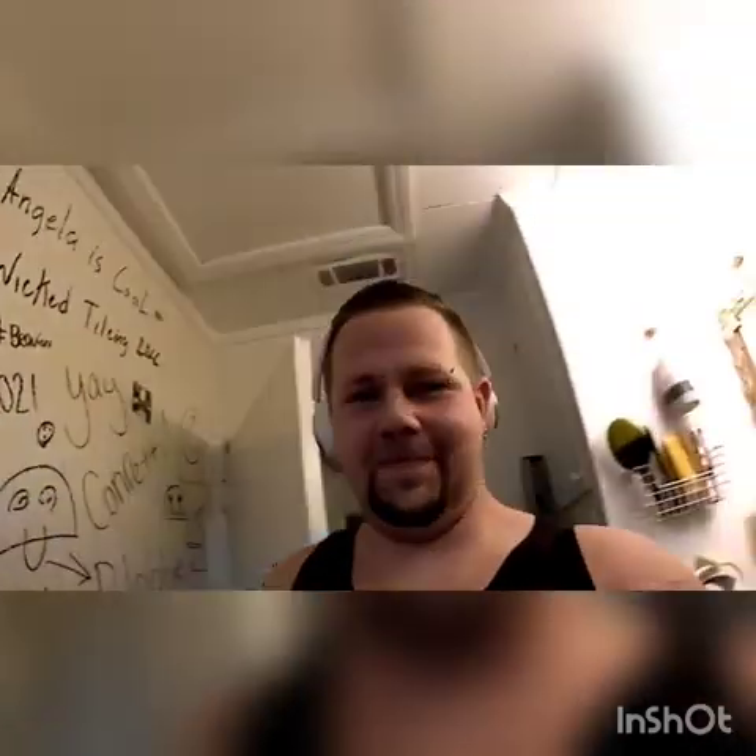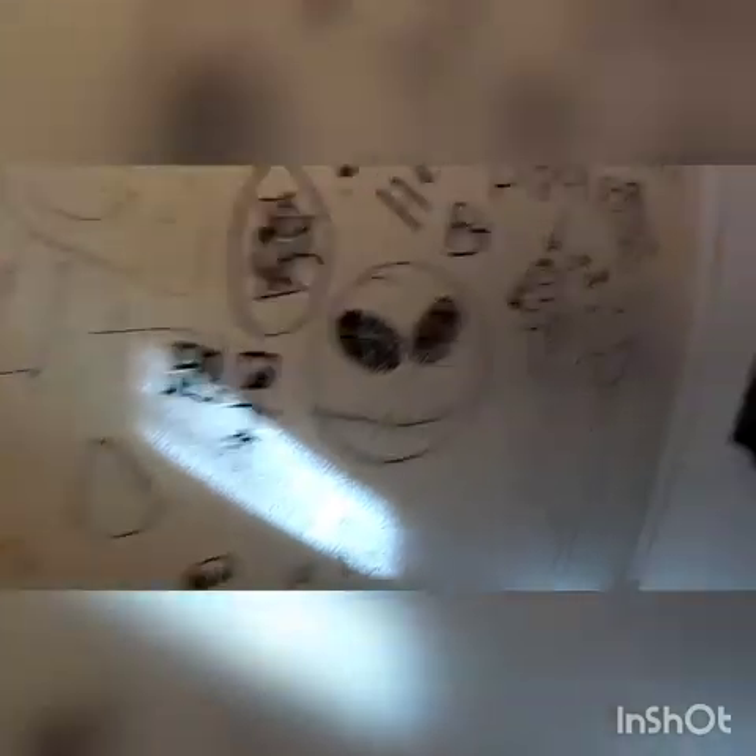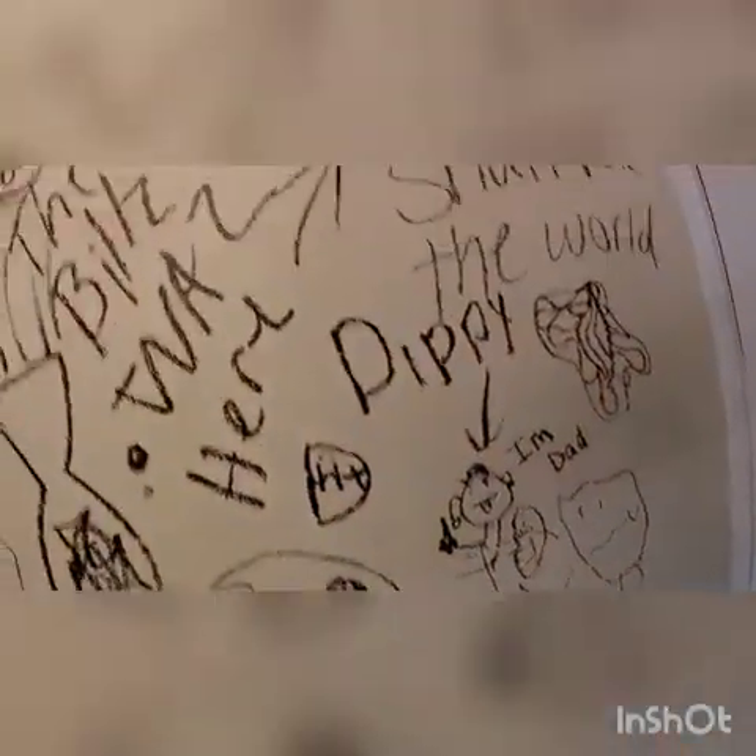They did the tile prep. That's their tile prep. I'm going to do a time lapse on this. Let's get it going.